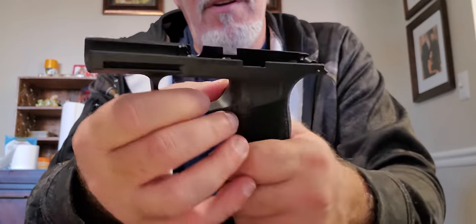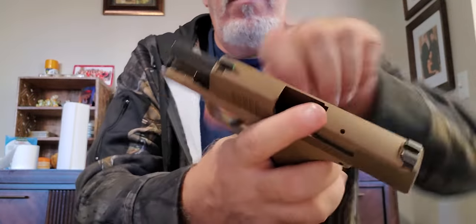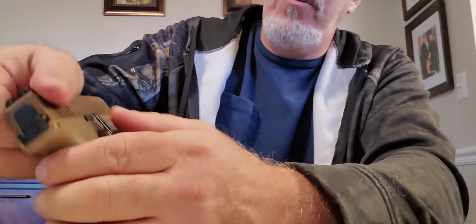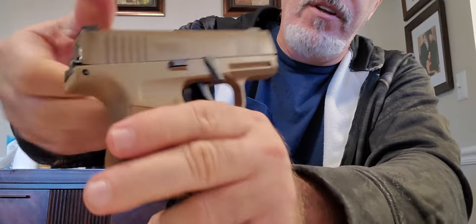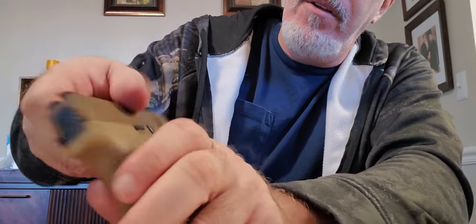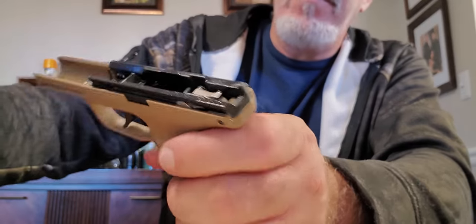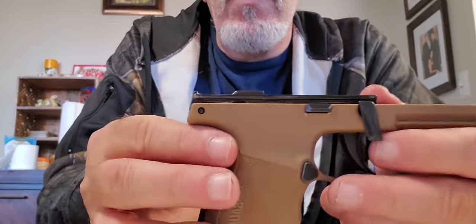This is the P365 grip module now. Let's remove the slide. On the regular-size P365, for those who don't know how to do it: with the gun unloaded, you're going to pull back the slide, pull the lever down, and it comes right off — no pulling the trigger on this one.